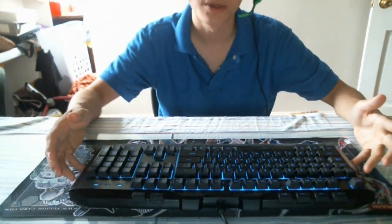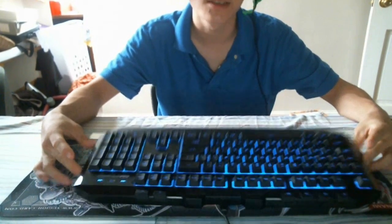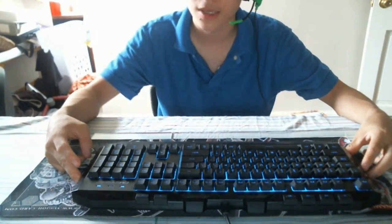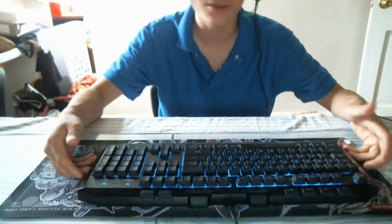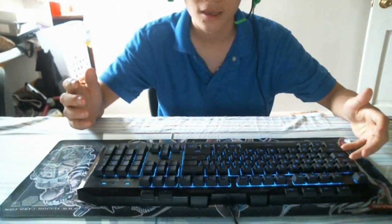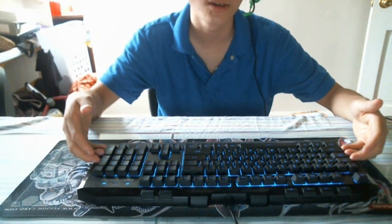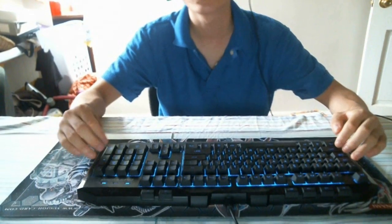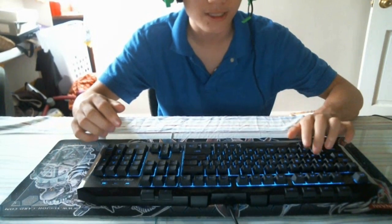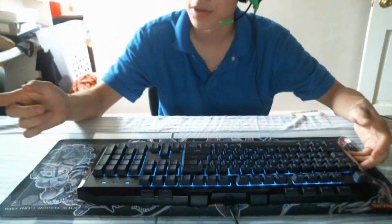What's up guys, it's Bistro, welcome back to another video. A couple months ago I did an unboxing of the CM Storm Devastator — a keyboard and mouse combo for around 30 bucks. It's a pretty good keyboard, but it's not mechanical, that's the only problem I had with it. It's a membrane keyboard, pretty much the closest thing to mechanical, but it's time for me to upgrade.